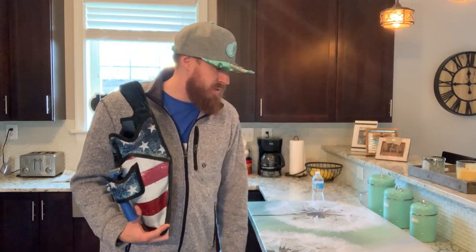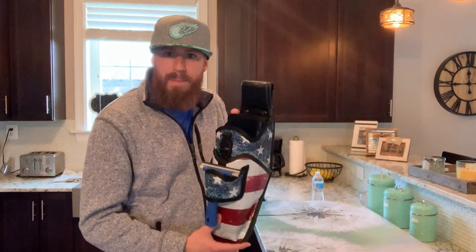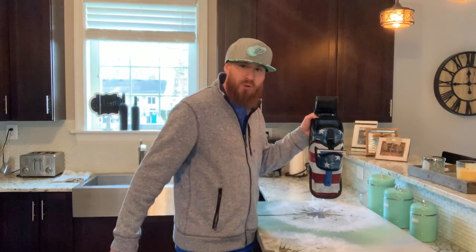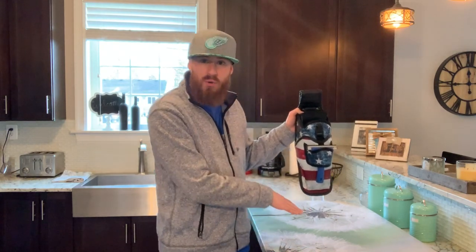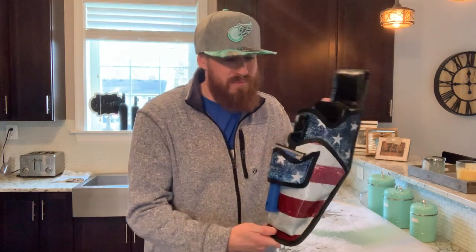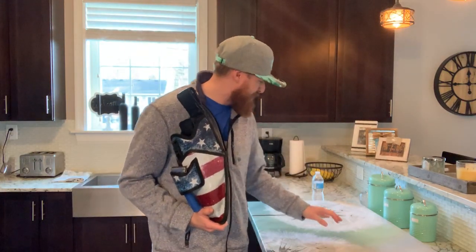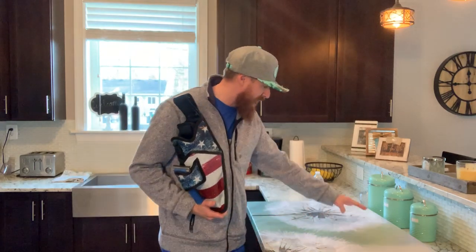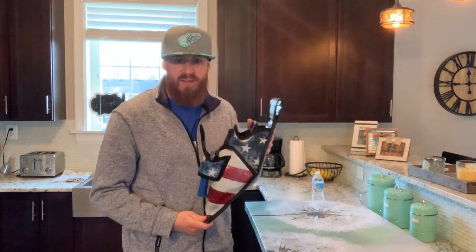$375, and then you gotta pay taxes on top of that. So now we have this incredible painting. What I'm gonna do is fill this up and hold it over my $375 painting, and show you that my Gunslinger — the American flag one — does not leak. If it does leak, we're gonna have some problems, because this painting is very expensive, it's got a lot of white in there, and there's no way I'm gonna be able to clean it off — because it is a canvas.